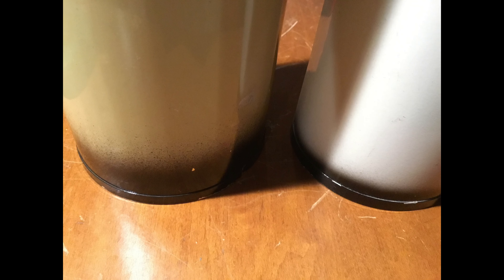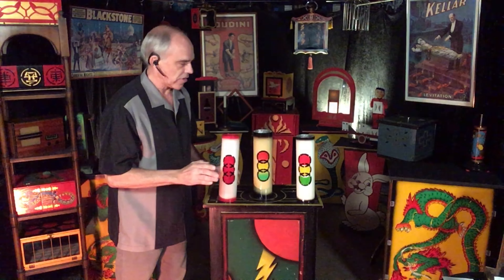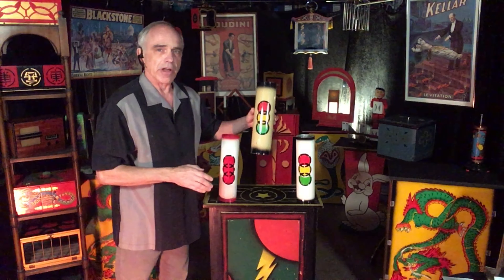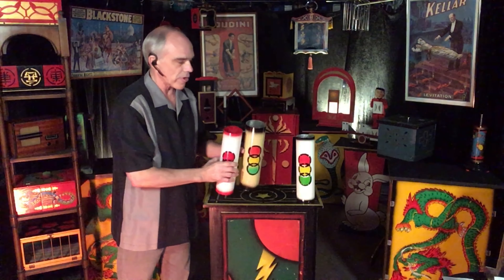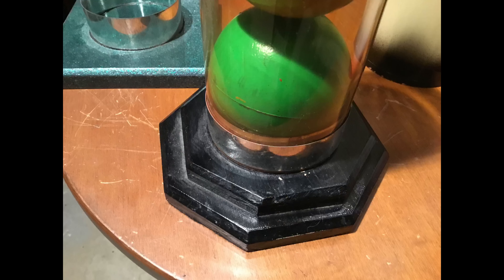There were changes in the colors over the years. I bought mine in 1970 from Lou Tannen's, and it was cream colored. This didn't last many years — I'm not sure why. It's also larger in diameter, and in my opinion the balls show better.